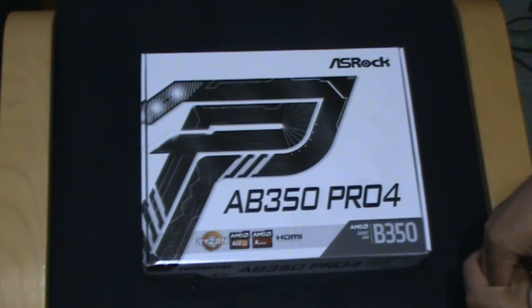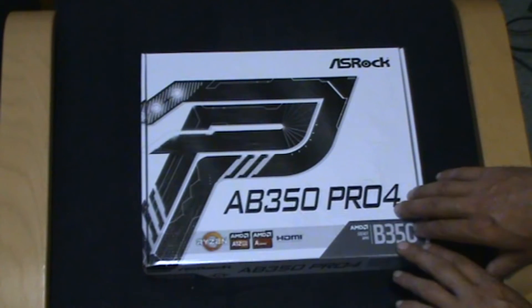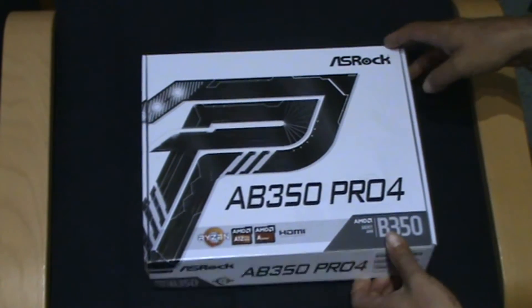I've got an old 8-core Athlon which has done its time — it's still alright for rendering, but this new build will be a lot better. For the motherboard, I was deciding between Gigabyte, Asus, and ASRock. I went with ASRock because it had a few more features I needed. I've always gone with Asus before, but after looking at all the reviews ASRock looked right. I've had good and sketchy Gigabytes, so I thought I'd try something new.